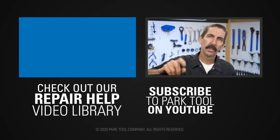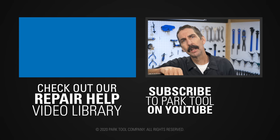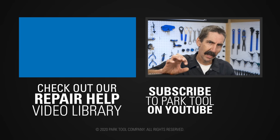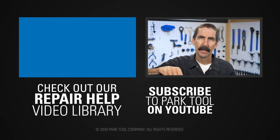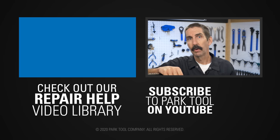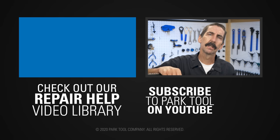If you enjoy Tech Tuesdays, check out our Repair Help video library, which has detailed guides to a wide variety of common bike maintenance procedures. And of course, be sure to subscribe to our YouTube channel for the latest videos from Park Tool.